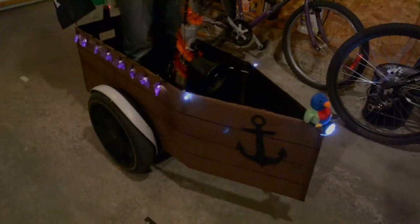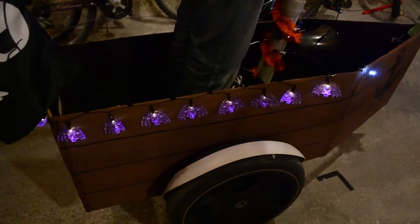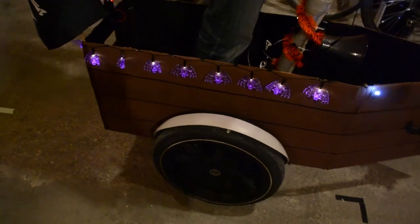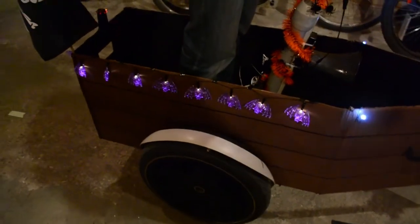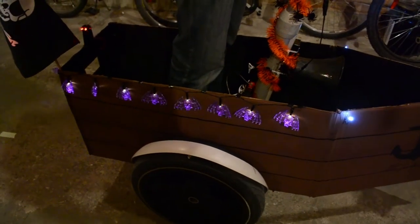It's gotten a whole lot brighter. Since this prop is going to be moving around on the road along with other trick-or-treaters and vehicles, we decided in the interest of safety it would probably be a good idea if we put some lights on it to make things more visible. And if it's worth doing, it's worth overdoing.